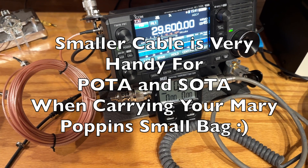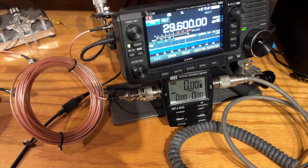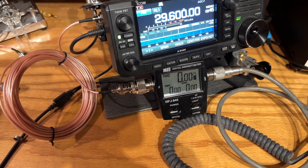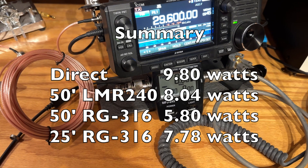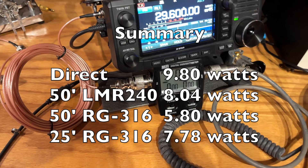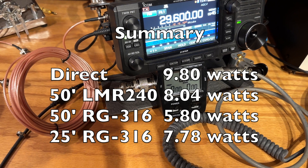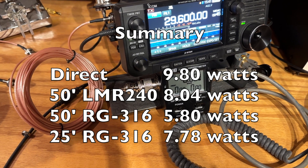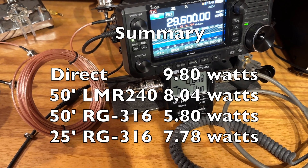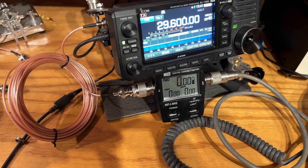So you need to decide: is the loss worth the convenience of carrying smaller coax? Obviously when you're doing QRP you want to get the losses to a minimum. But if you're running something like an IC-891 with this more compact cable, it's food for thought. Reading the dB gain on a spec sheet comparing cables isn't as meaningful as seeing the losses in real time on a watt meter — that's what I was trying to convey. Thanks for watching, have a great rest of your day!